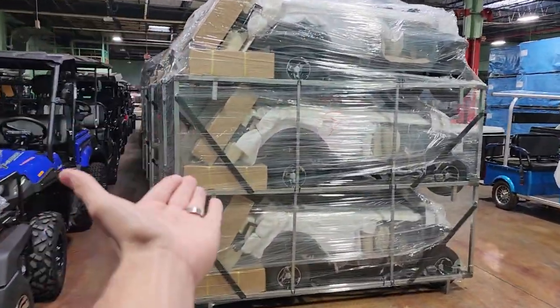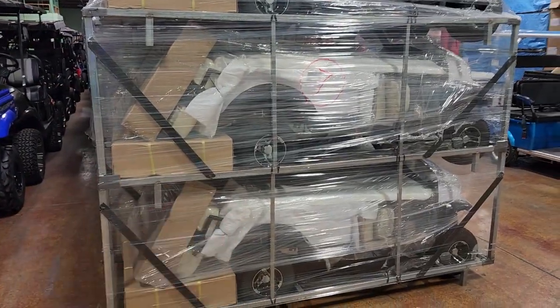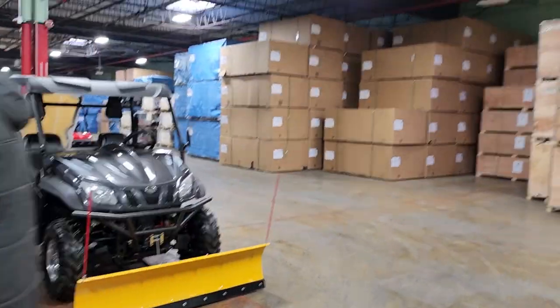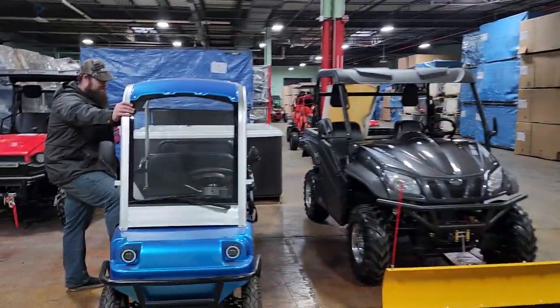We get these vehicles in the crate and then fully assemble them right here in the US of A. We have them in crates and they are shippable nationwide.